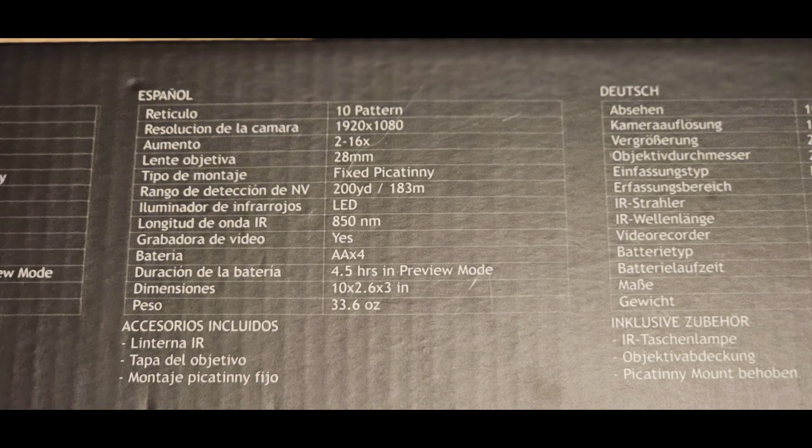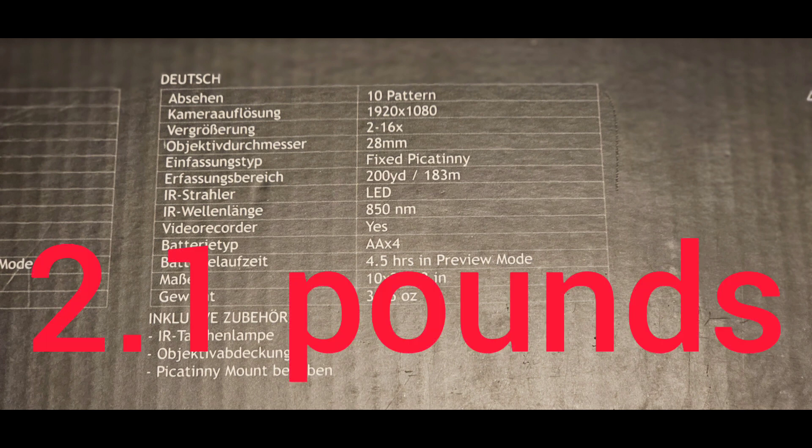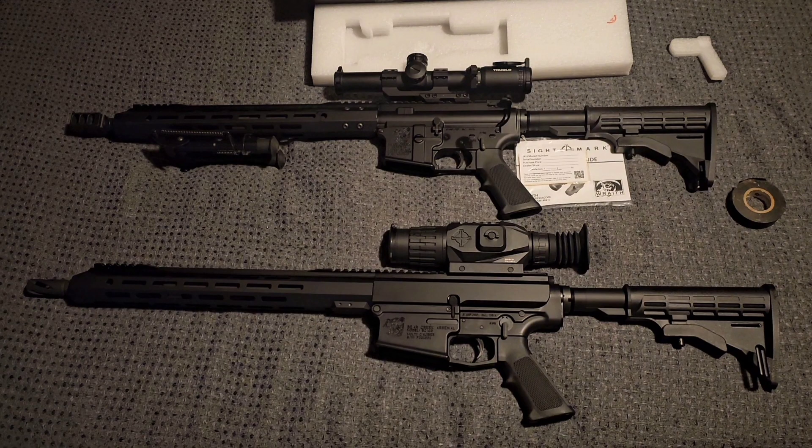It is heavy — I can tell you that now. It's 33.6 ounces, so that's a lot, especially on an AR-10 like I had it on. That's a Bear Creek Arsenal 300 Blackout up above it. I did a video on it the other day — an ammo test — if you want to go back and watch it, it's on the channel.